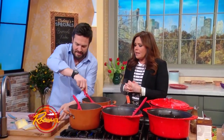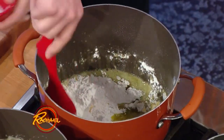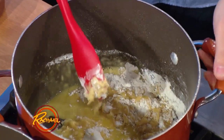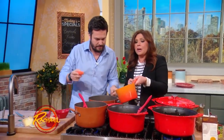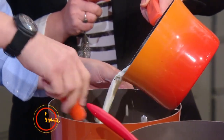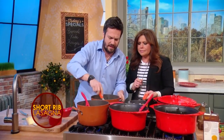Then we have our béchamel. Béchamel is very easy — it's a mother sauce, a butter and flour base. You make the roux, then we add nutmeg and warm milk. I have a lot of nutmeg inside — I love a lot of nutmeg. It's very traditional to the sauce. You add the warm milk to the roux and it thickens up. I have another bay leaf in there too.